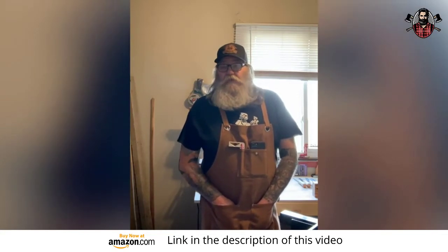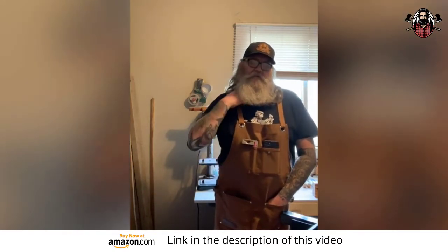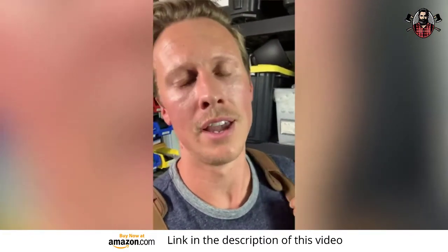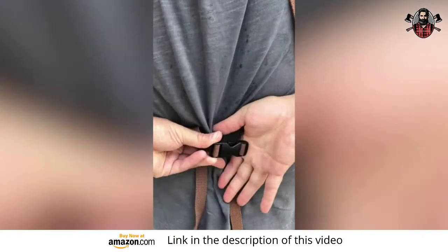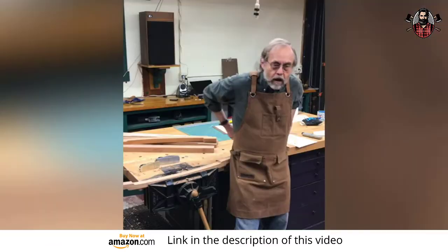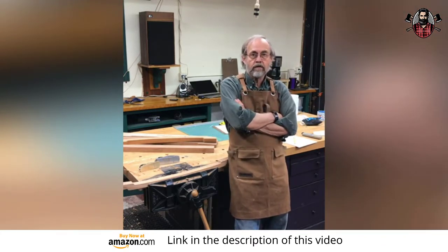I've worn it just about every single day. The one thing I like about it the most compared to a couple of other ones I looked at were the pads on the straps. It's really nice on the shoulders and it's not placing a bunch of stress on your neck. In the back, the back strap doesn't tie — it has these clicks that bring it in and it feels really comfortable. It's infinitely adjustable, fits me just right, and I can wear it all day in the shop and even kind of forget I have it on.